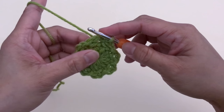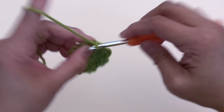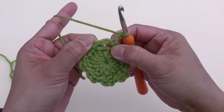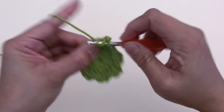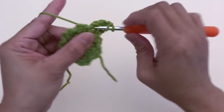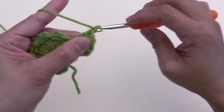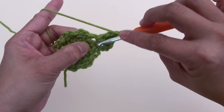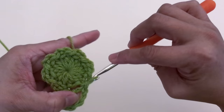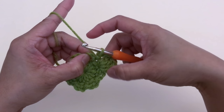Now we're going to start the petals. Chain two, then make three double crochet in this chain-two space. Next, chain two, then slip stitch at the same chain-two space. Slip stitch at the next chain-two space — we're done with the first petal.